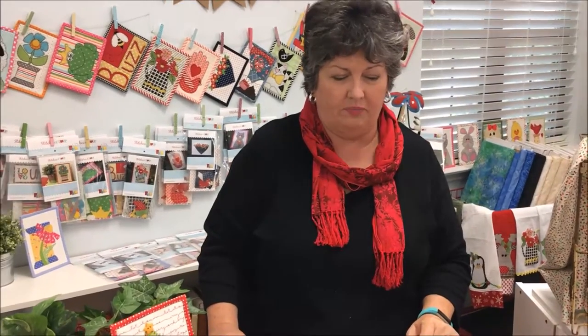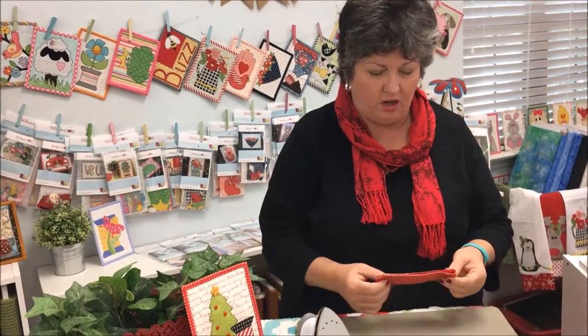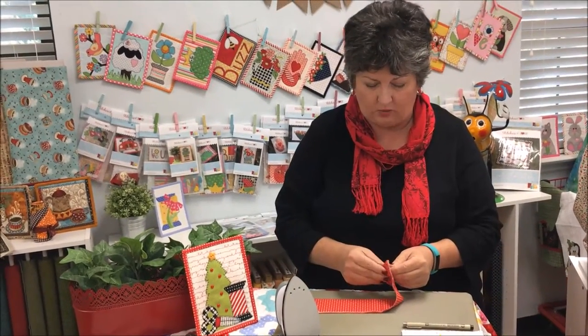Hi everybody, it's Julie with Stitches of Love Quilting. Today I want to talk to you about my binding and how I work with the binding on such a little piece as a mug rug. Some of this is the same as what I do with my regular binding on larger quilts. Your kit comes with a piece of binding which is two and a half inches by the width of fabric.